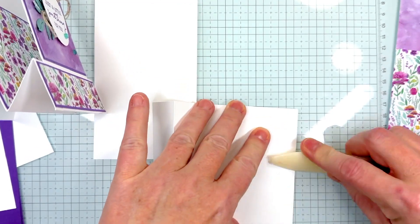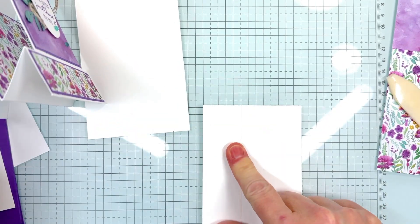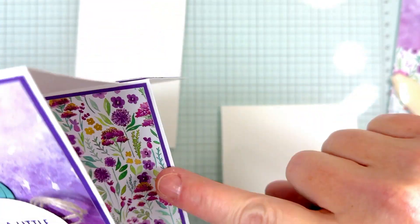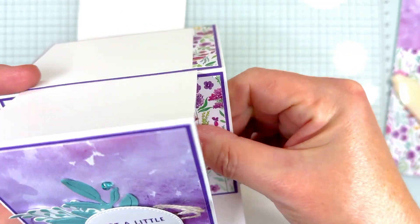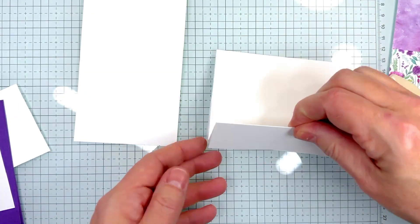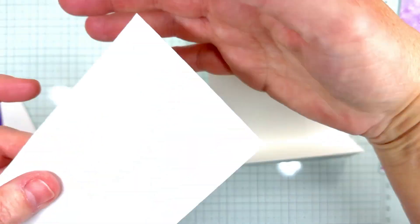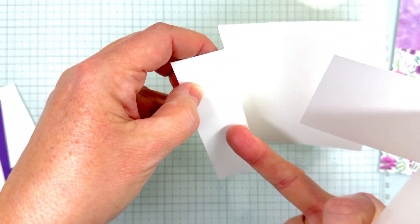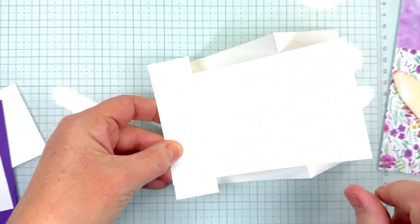Make sure you give these a good burnish on all your folds, because this is what the other piece is going to adhere to. Now at this point you can put your designer series paper on, but I'm going to do mine at the end since I use glue and can shimmy it in and move it around. Being that this is the front of our card, the longer piece is going to adhere to the shorter piece in the front.